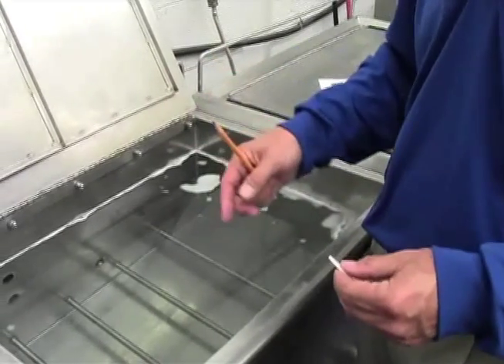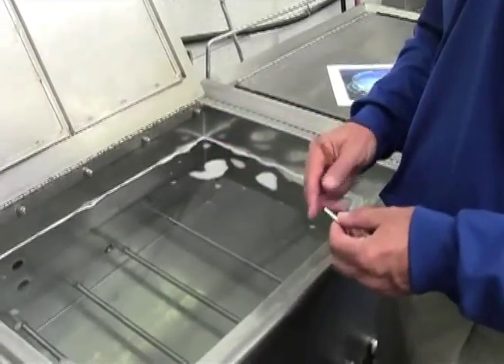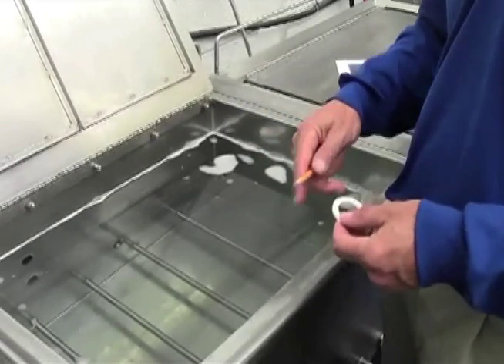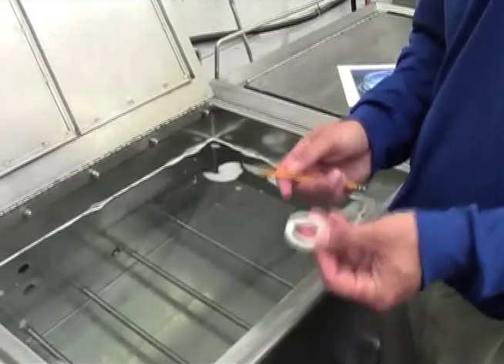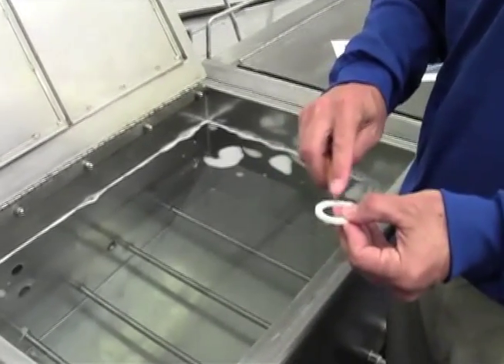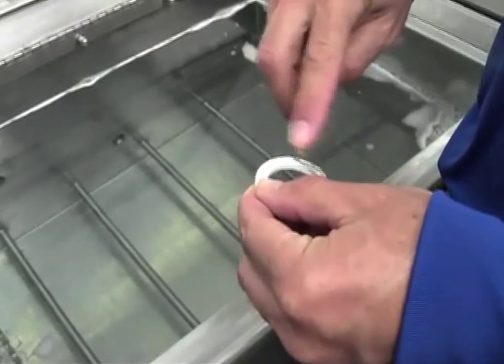We showed how the pressure waves transmit through the solution, but again, it's not the pressure waves that actually do the cleaning. It's the cavitation process that's created by the alternating pressure waves in the solution. To show the cavitation, I'll coat this ceramic ring with simple pencil lead — graphite.